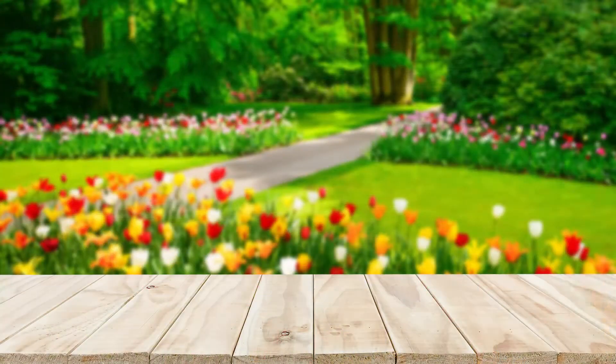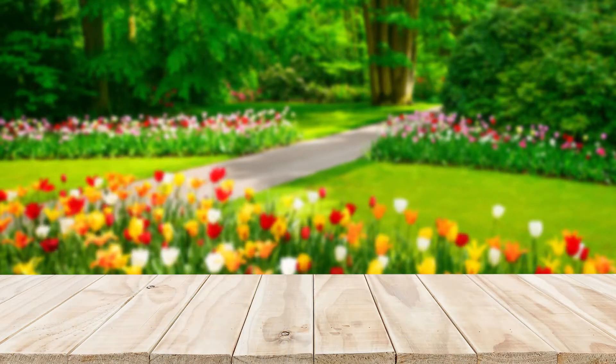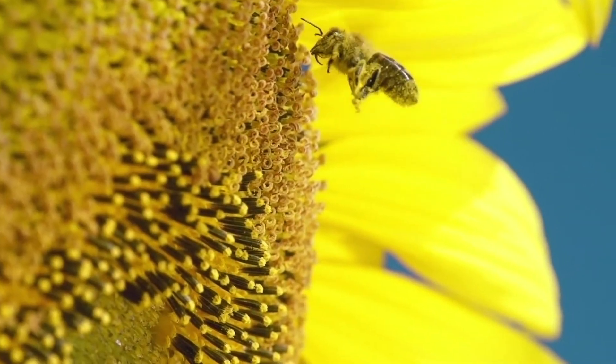Our Organicide Bee Safe 3-in-1 Garden Spray and Insect Killer are long-established products that have been renamed to promote their bee-safe attributes. These products have been selling under the Organicide brand name for more than 25 years and have always been safe for use around bees, ladybugs, and butterflies.